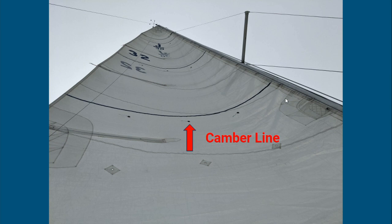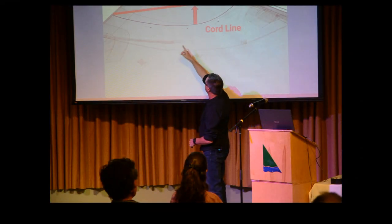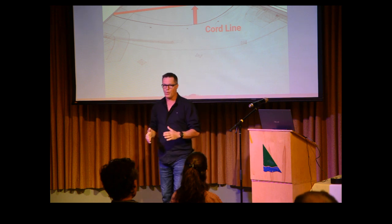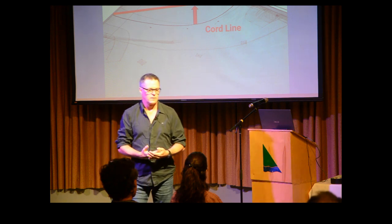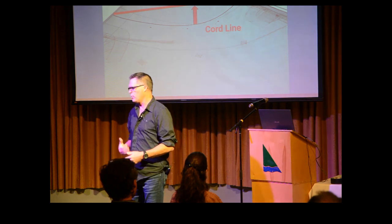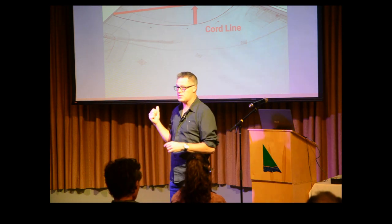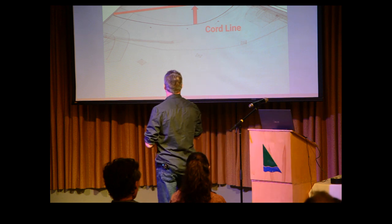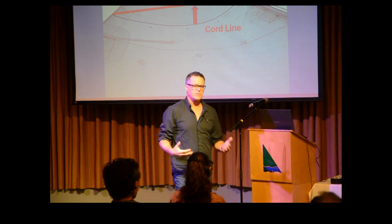The second measurement we use is the cord line, which lets you measure where the camber line is supposed to be. Typically we want that deepest part of the camber about a third of the way back from the luff of the sail — though it depends on the boat, the type of sailing, whether you're racing or cruising. This is actually my sail. It's about 12 years old, and you can see at the top the camber is getting more neutral — the deep spot is getting a little further back. I'm not quite ready to replace this one yet.